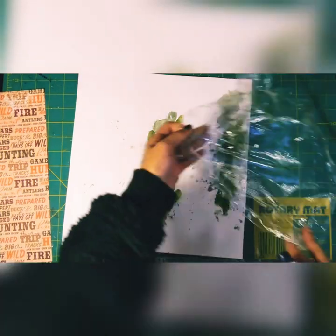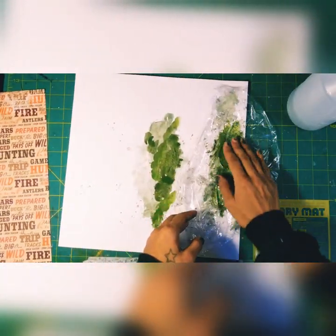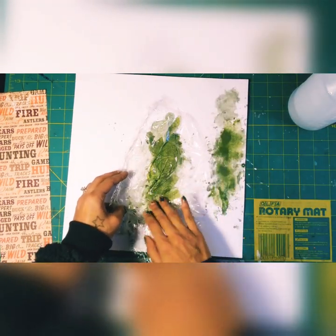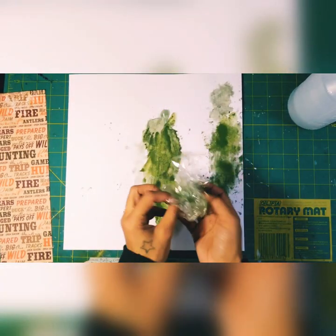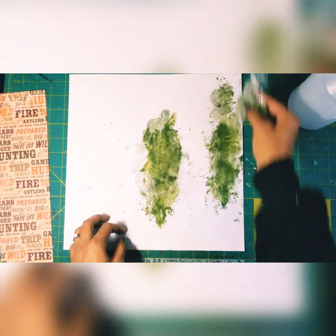Then I come back again with the saran wrap and water. I've noticed that if you let the watercolor dry a little more before coming back, you get interesting textures and layers of color. But I was really impatient and wanted to get this page done — and to be honest it didn't take me that long, not including drying time.